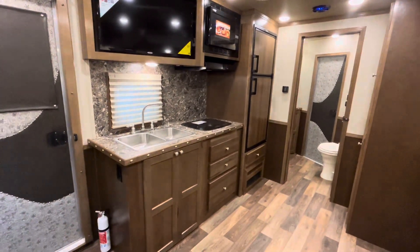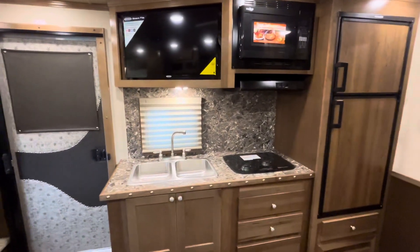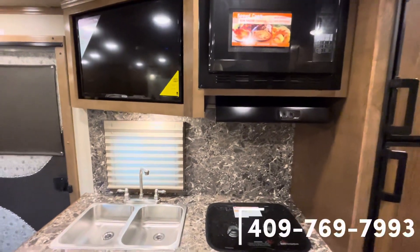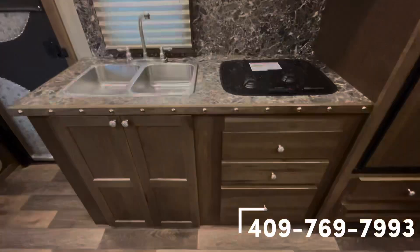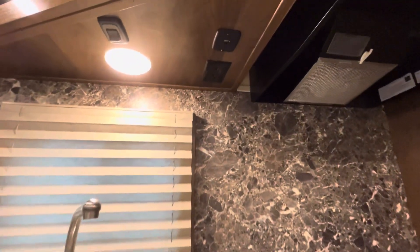Taking a closer look at the kitchen area, TV overhead, you're going to have that double bowl sink, a recessed cooktop with a vent, and then a microwave up top and plenty of drawer space. And for you coffee drinkers, there's going to be a 110 outlet up above.